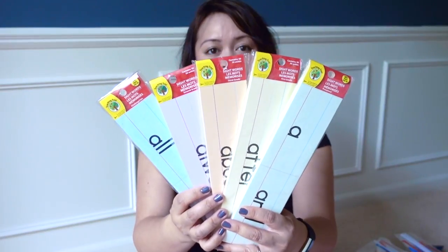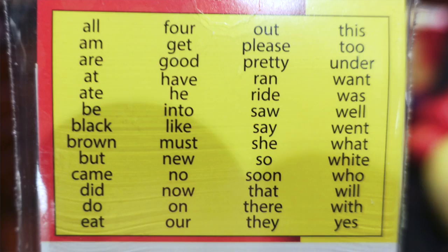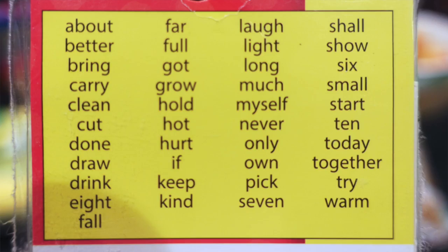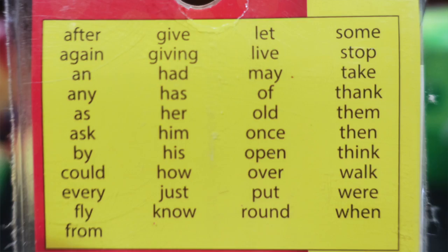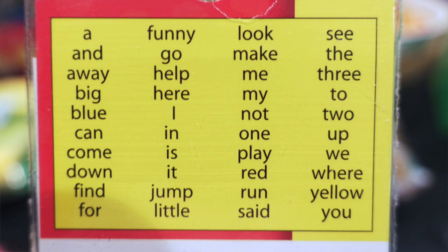I'm so excited because these were on my wish list — there are five packs of different sight words. There's one that starts with 'all' and 'am,' and others covering words like 'always,' 'about,' 'after,' and 'a' and 'and.' This last one is probably one we'll start with first. You can always make your own sight word cards too, but these are nice to have already made.